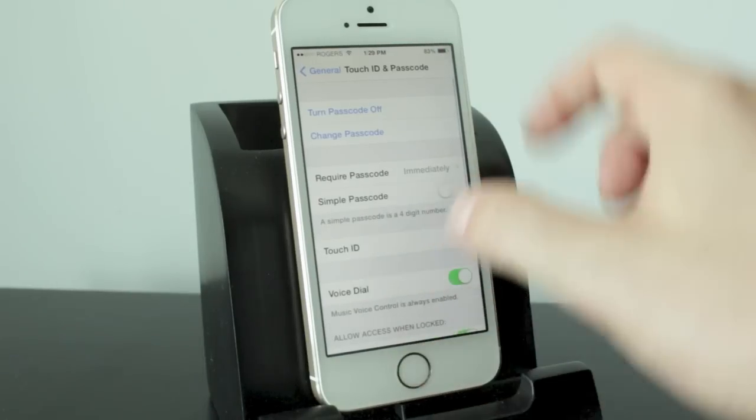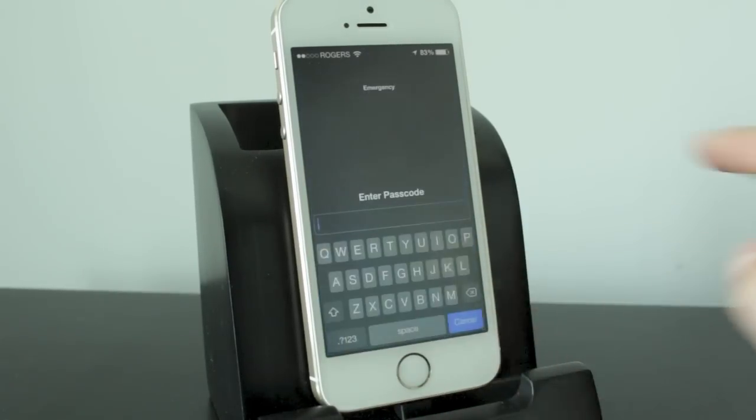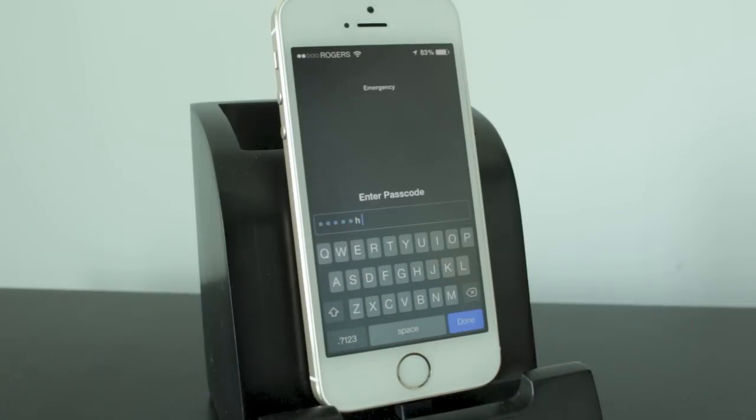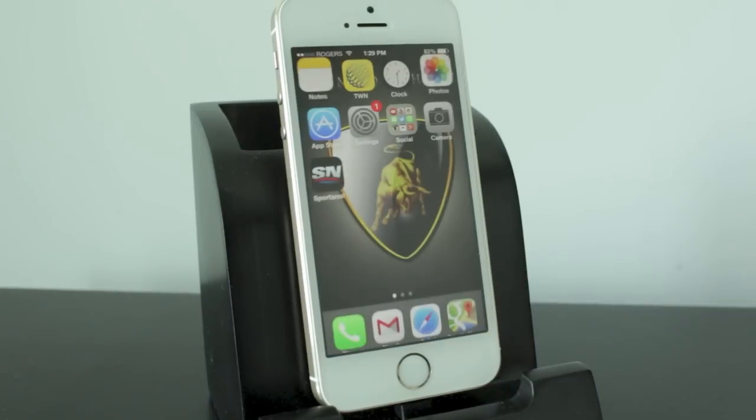Now we'll go and lock our iPhone and take a look. When we swipe to unlock it, we're now going to be brought up with our keyboard. Enter in the new advanced passcode, which allows you to use all the characters. Tap Done and it'll unlock your iPhone.